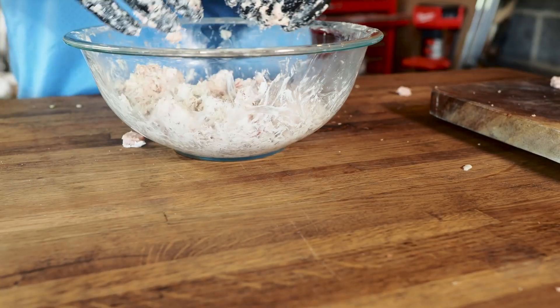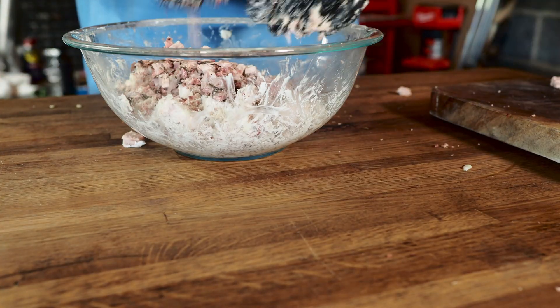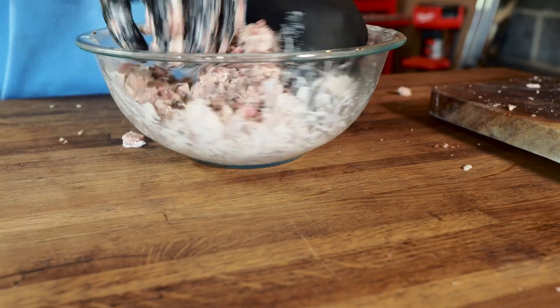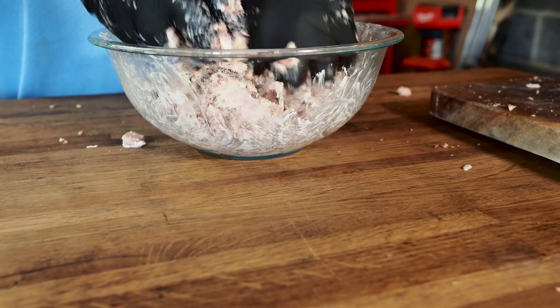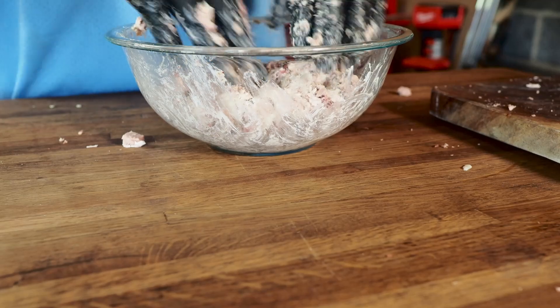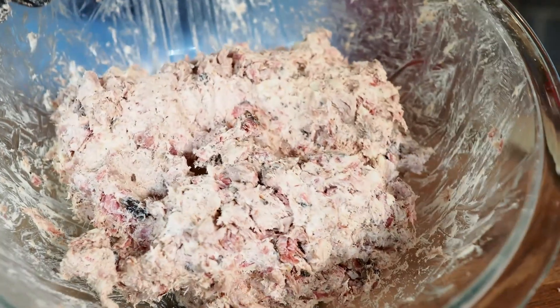This looks pretty good. I don't have too much brisket left, so let's just do it all — put all the brisket in. This is going to be a nice meaty filling. I think this amount of brisket is actually perfect now that I have it mixed up. I like to go more heavy on the meat with the filling compared to the cream cheese. Check that out — some good looking filling.